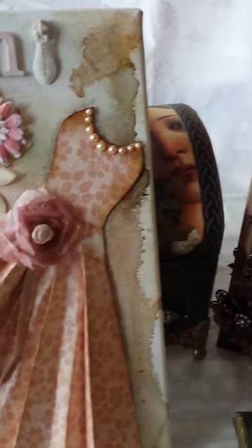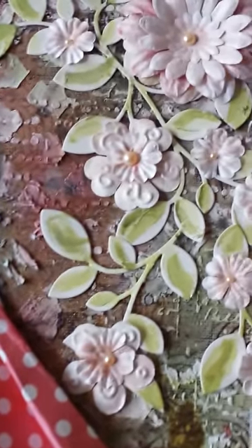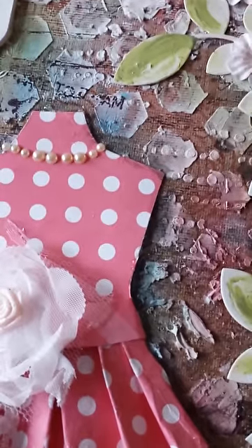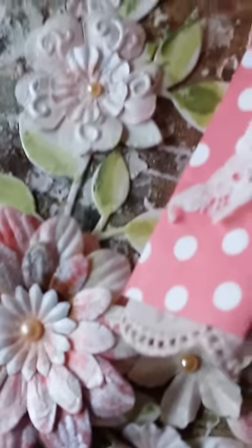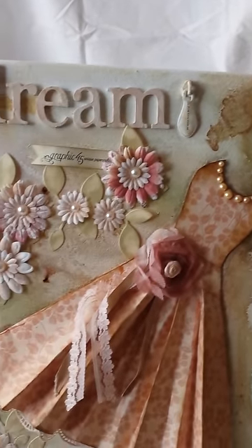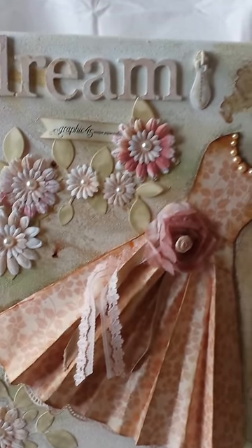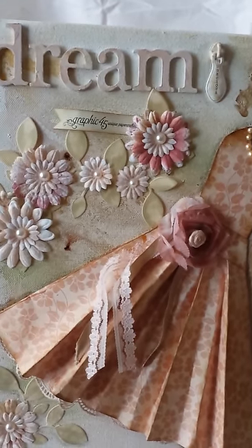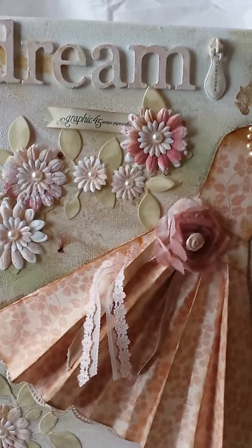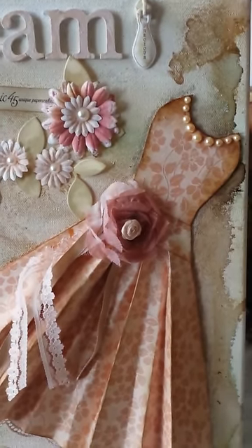I did a lot of background work before I added the dress, and there is also a video on that. This is really a beautiful canvas layout ushering in the spring season. I've used the 'Once Upon a Springtime' collection, which is so appropriate, and the dress has turned out beautifully.